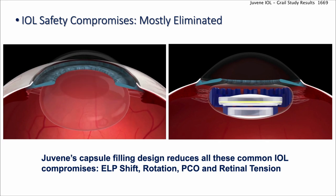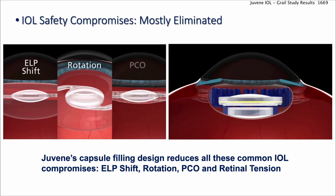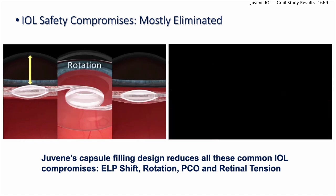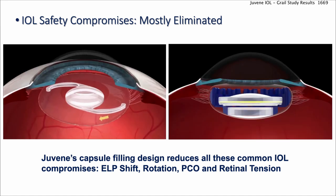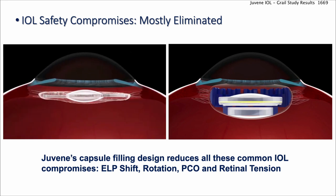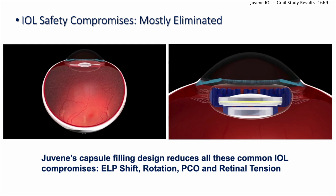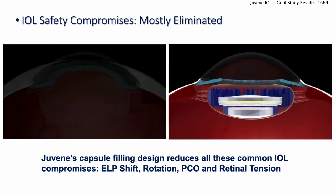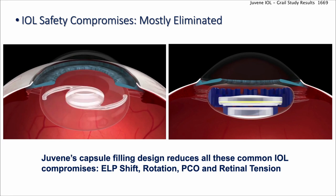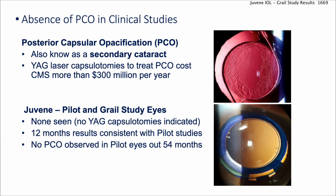The safety compromises of most IOLs are eliminated with this lens. With a normal flat, planar lens, when the capsular bag contracts, the effective lens position can change, the lens can shift or tilt, and you can get PCO rotation. But with the Juvene, you fill the capsular bag completely, eliminating those issues. Importantly, you also eliminate vitreoretinal traction, because you're not collapsing the capsular bag — a real advance over standard IOL technologies.